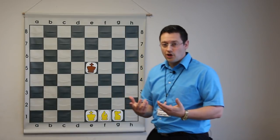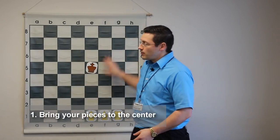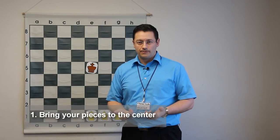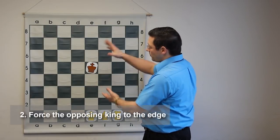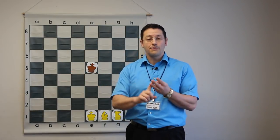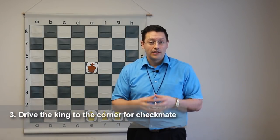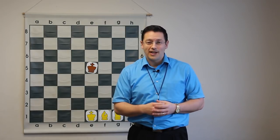First, bring our pieces to the center regardless of where the king moves. Two, once you're in the center, drive the opponent's king to any edge. And three, checkmate in a corner. Now there are a few nuances with the king, bishop, and knight, but it really boils down to those three steps. Are you ready? Let's go.